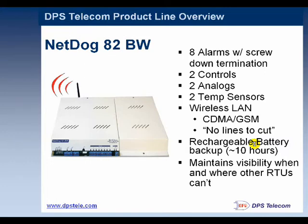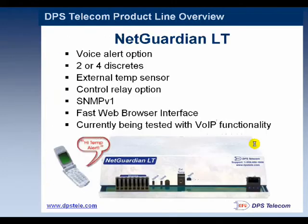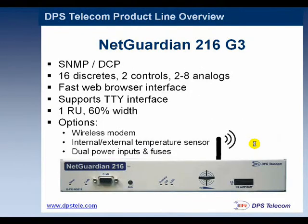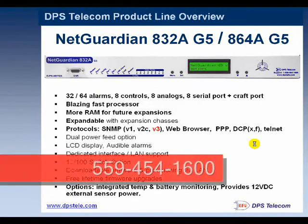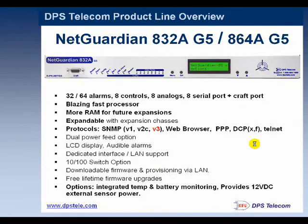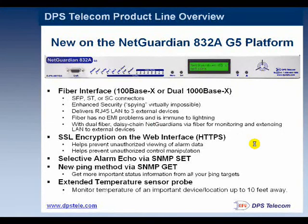The NetDog 82BW also supports wireless LAN — either CDMA or GSM-GPRS — so in the event you don't have LAN at a site, you have that option. The NetGuardian LT is a very small remote. The 216G3 is a medium-sized model. The full-featured NetGuardian is the one shown in the application drawing — it has a lot of alarm inputs, a lot of analogs, and a 10/100 Ethernet switch on the back panel so you can plug cameras directly into it. There's also a fiber interface: if you have an SFP fiber option but no LAN at a site, you can jack that directly into the back of the NetGuardian.